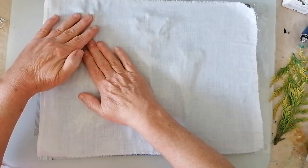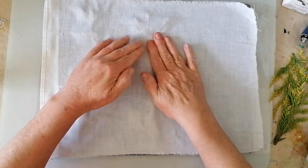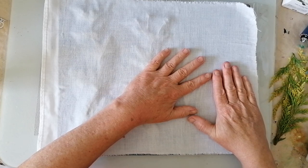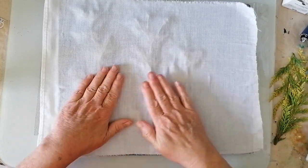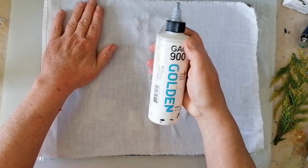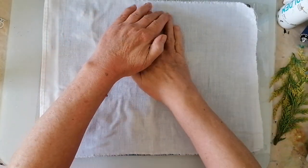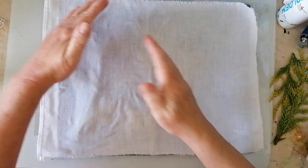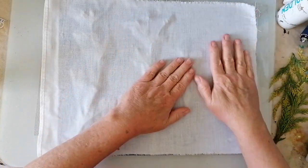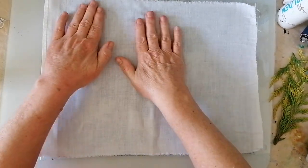I need to give this a really good squishing, so bear with me. Oh, I didn't put the fabric medium on! It might be alright because it's a fairly light layer. GAC 900, by the way — it keeps the acrylic paint from cracking and flaking off if you put quite a few layers on. You put that stuff in and it usually behaves itself.